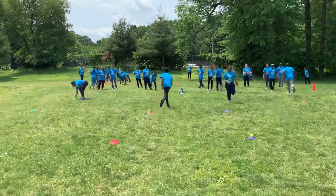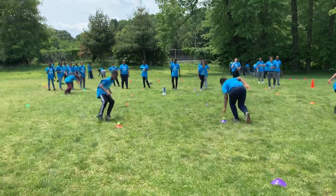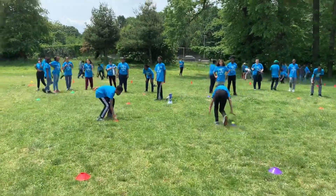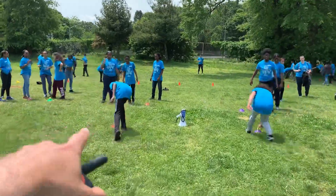Good job, good job green, come on, finish — good job purple. So they finished; as you see, the cones have tennis balls on them at the beginning, so that would be how you start the game.